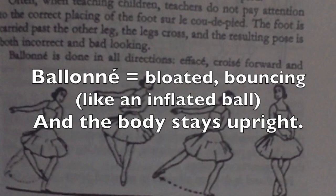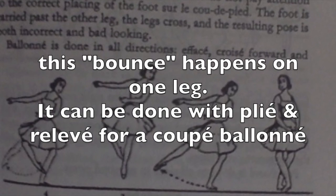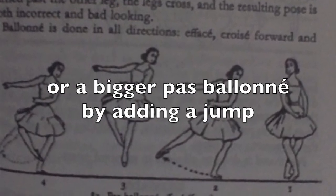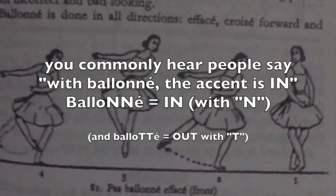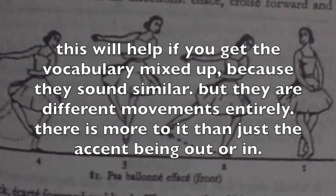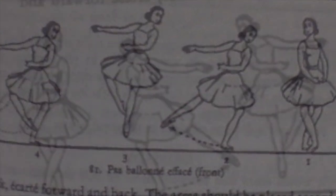Let's start with ballonet. Ballonet means bloated and bouncing like an inflated ball. A single bounce begins and ends on the same leg, and it can be done with a plié relevé for a coupé ballonet, or a bigger ballonet by adding a jump. You often hear people say ballonet accent in, and baloté accent out. That's fine if it's just to help you remember the vocabulary, but you have to keep in mind that they are two different movements, and there is more to it than the accent being out or in.